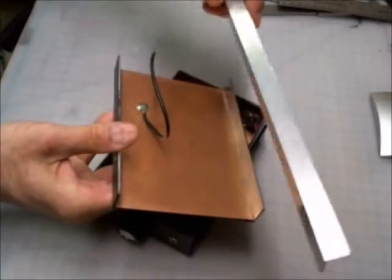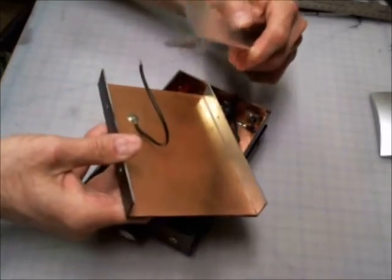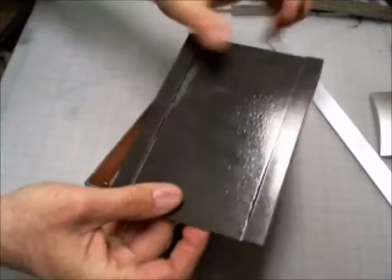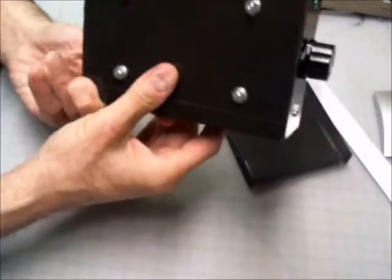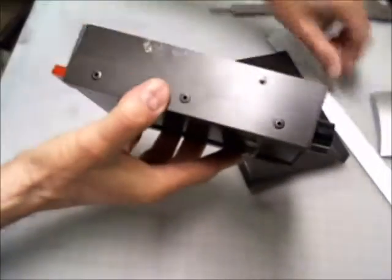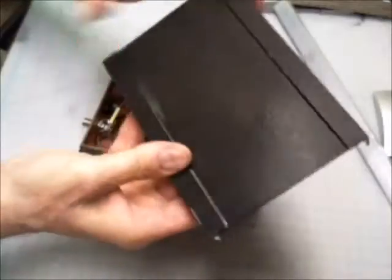I picked this up from Lowe's — you can find this in Lowe's, Home Depot, any hardware store will have a selection of this kind of thing. I used it to attach the printed circuit board panels. On the base, I experimented with using pop rivets to hold the side pieces on the larger flange of the L-bracket.